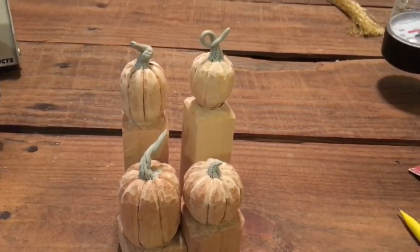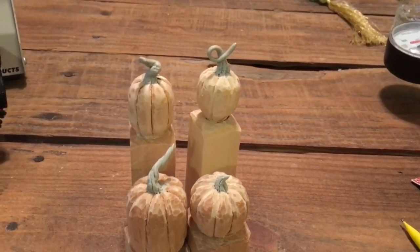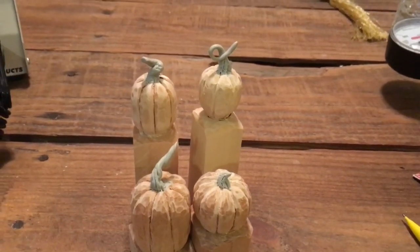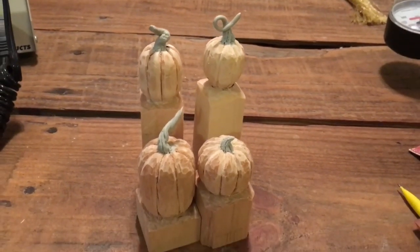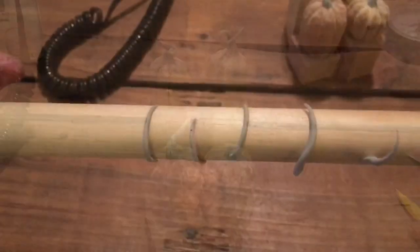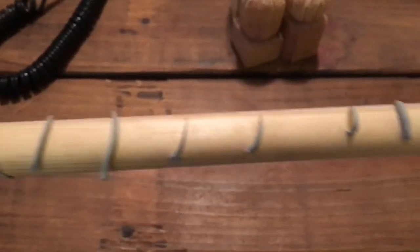Here are those pumpkins I carved. The stems here are epoxy — they were left over from different things I did with the bird. You can see how some of them curl around or change direction. You'd never be able to do that with wood — they would just snap off.